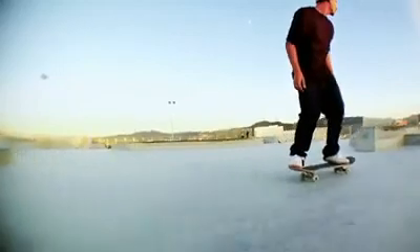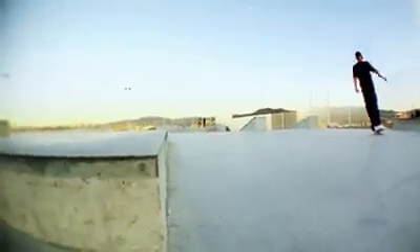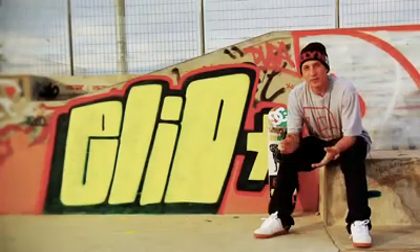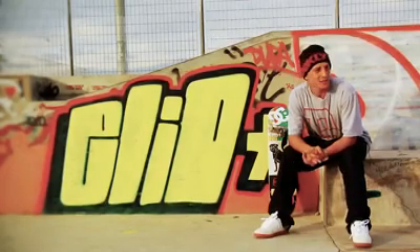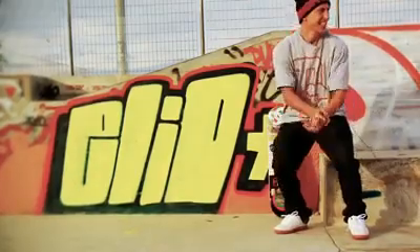I'm pretty excited with these shoes. We've been working a lot on it, I've been trying it, I love it and I hope you guys like it too. I hope you enjoy the DC Collective shoes coming out — Vive la France!